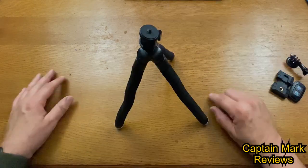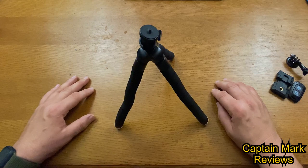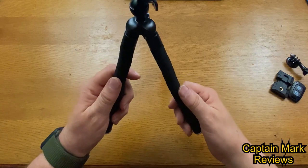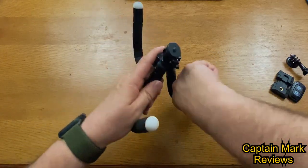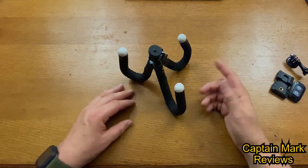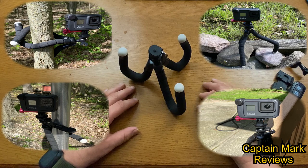When you open it up it expands to 10 inches tall, which is excellent for selfies, videos, or photographs. You can also bend the legs into pretty much any position to capture the shot you need — incredibly stable. You can even wrap it around different things. I have some photos where I actually went out and used it, and I'll show you how I set up for those shots.